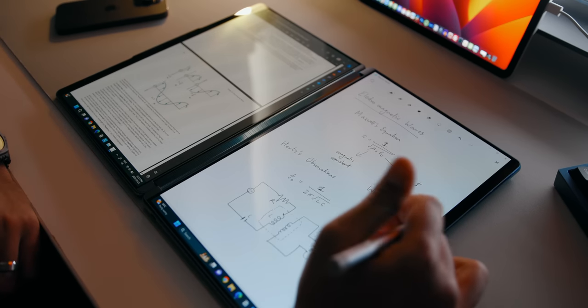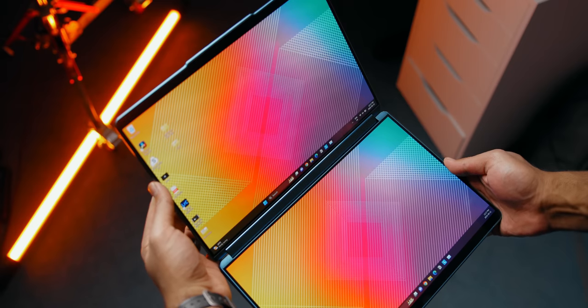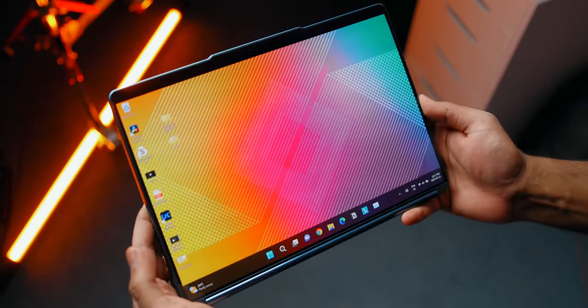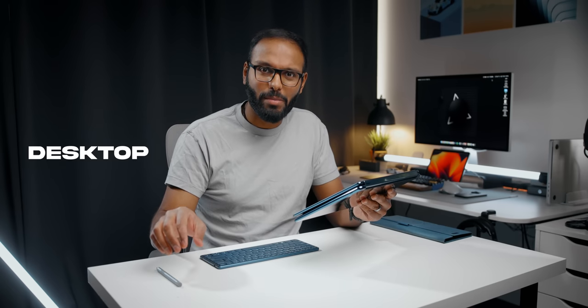There's also book mode, where you can have a PDF textbook on one side while jotting down notes on the other display with the included stylus — really useful for students, though the smart notes app designed for Yoga Book isn't available yet. For tablet mode, it disables the second screen and optimizes the primary display for touch inputs. My personal favorite is what I call the dual screen desktop layout, which is what I use most of the time when using the Book 9i.